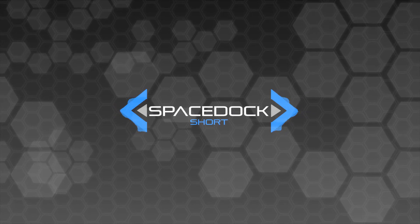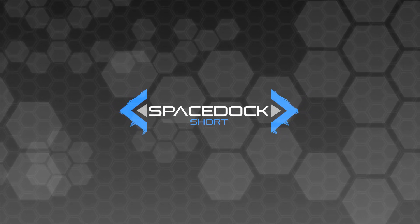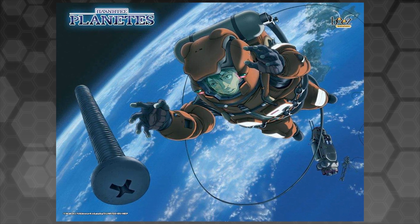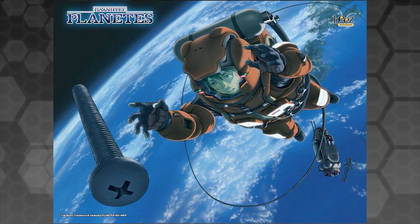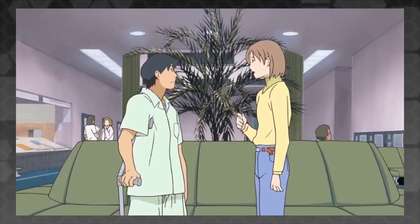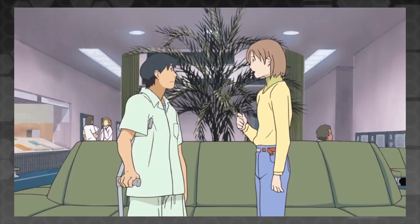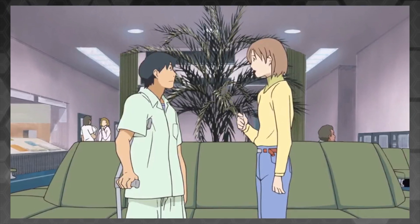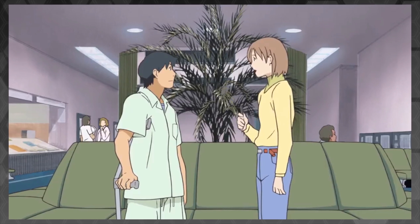Hey everybody, Daniel from Spacedock here. Today we're going to talk about an idea that occurred to us while watching Planet S. At one point in the show, we come across a character that has lived her entire life on the surface of the moon, and as a result she appeared taller and thinner. More importantly, the stunted growth of her bone and muscle tissue meant she would be incapable of living a normal life if exposed to the far stronger gravity of the Earth, at least without extensive physiotherapy.